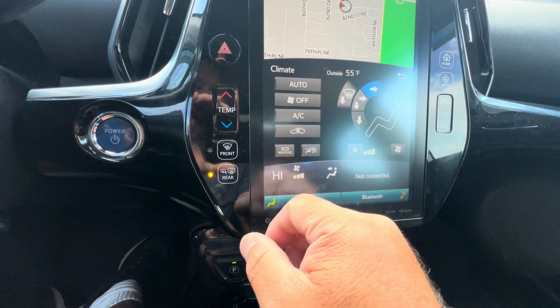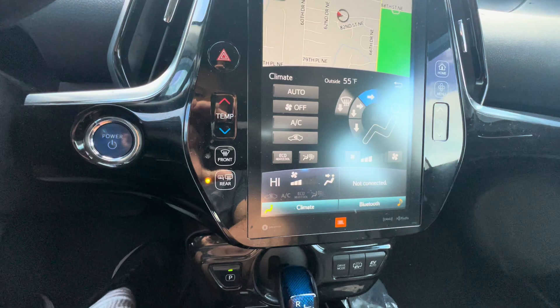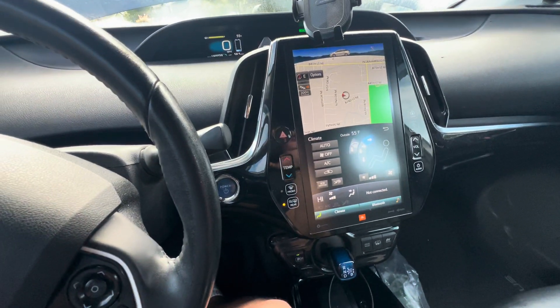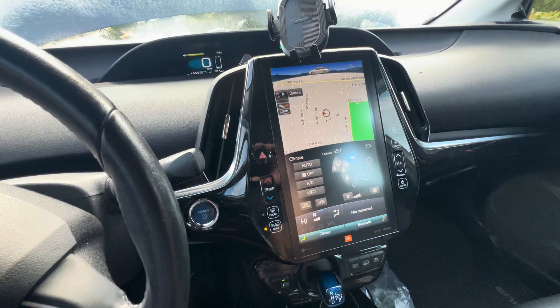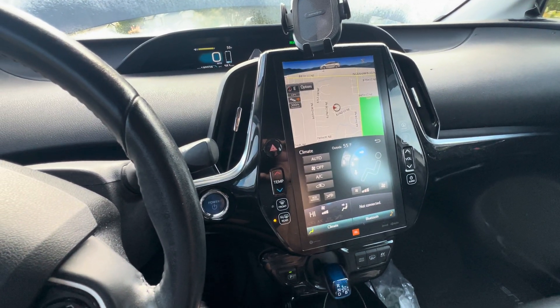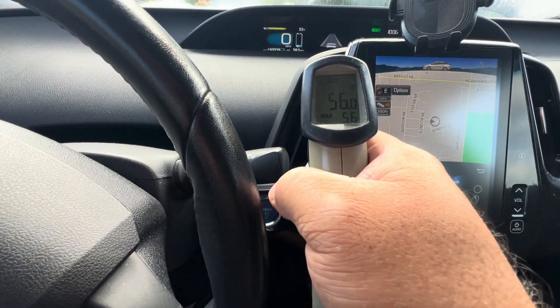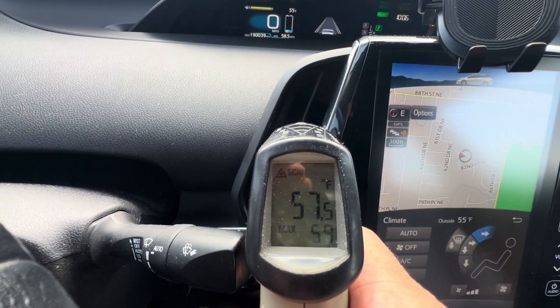I'm going to show you guys that this thing is working. It's still going to heat up. Some people had questions about whether or not the heater was still going to work, and this is going to prove it. Here's my temperature gun — it works really well.